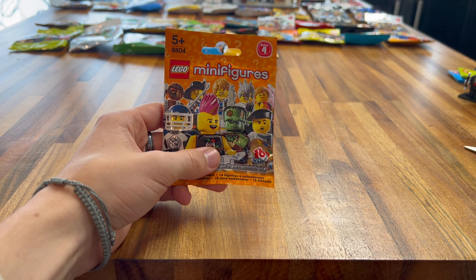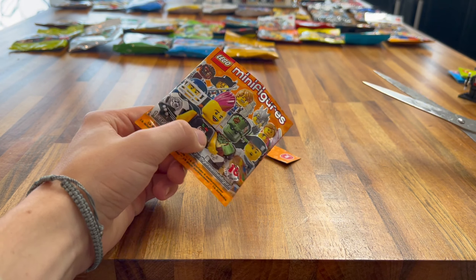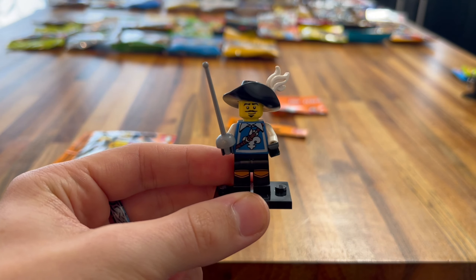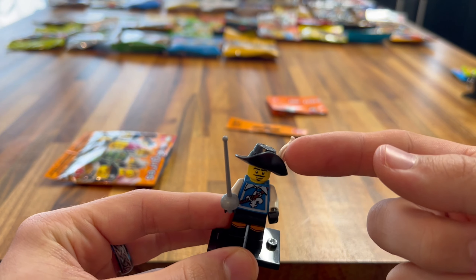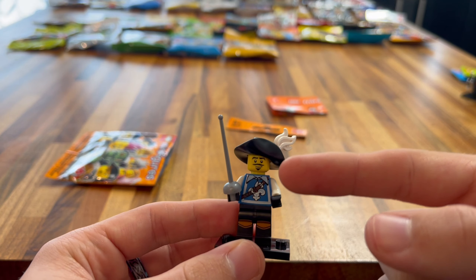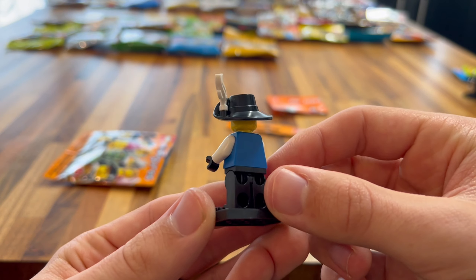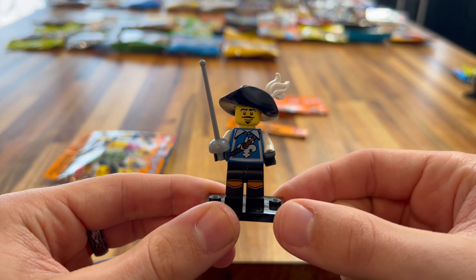First up we have Series 1. This is so cool — this costs about £30 on eBay just itself. Let's open this and see who we get. In the first series we got the Magician, who has really nice printing on his face — he's got a moustache, which is really cool. Obviously nice torso printing and white hands for the gloves. You also got the wand and a hairpiece as well. If you want to change out the hat, you can add the hairpiece. I'm happy I got this one — I really like this minifigure and it's a good addition to the collection.